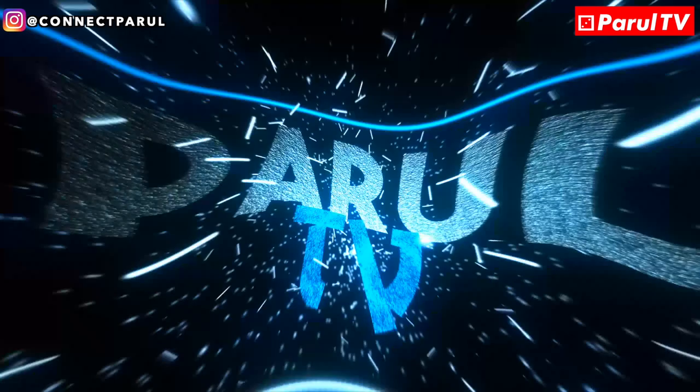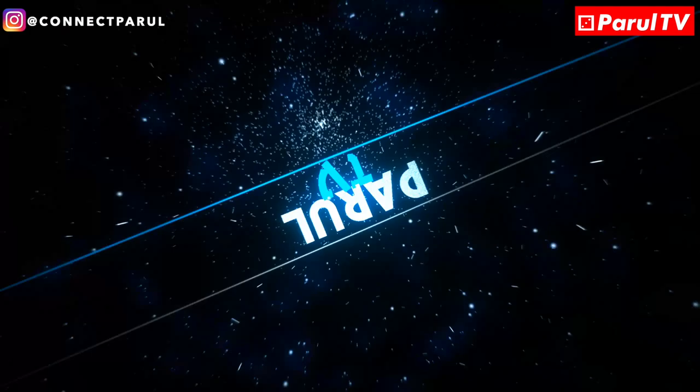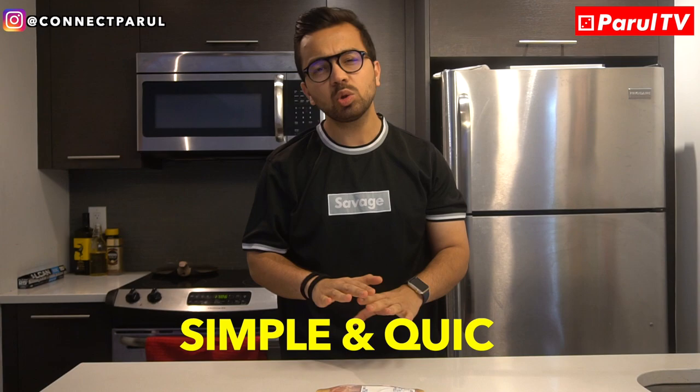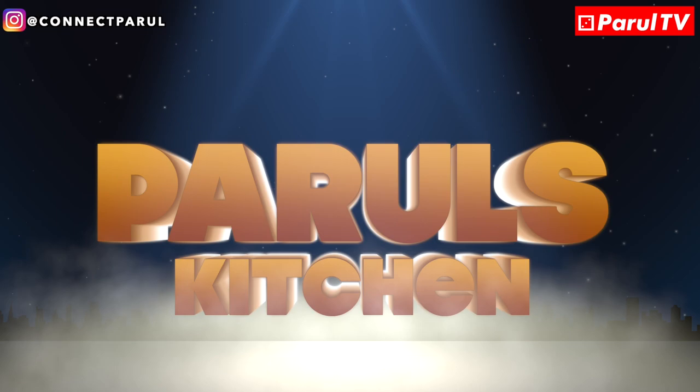What's up guys, my name is Barul Khanna and you are watching Barul TV. Today we are going to make this vlog: Kali Mirchwala Creamy Tasty Chicken. Today we will make Kali Mirchwala Creamy Punjabi Tasty Chicken. So today's recipe is very simple, very quick. Let's start today's video.